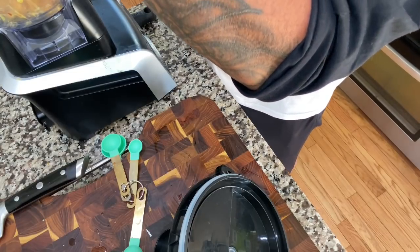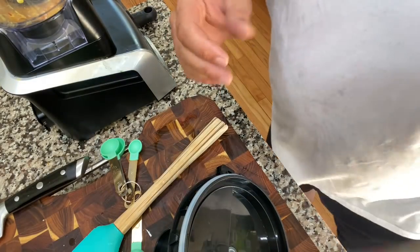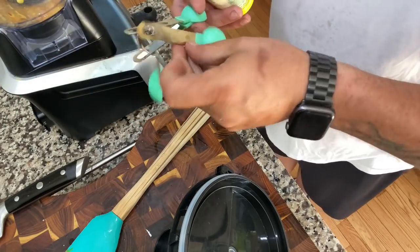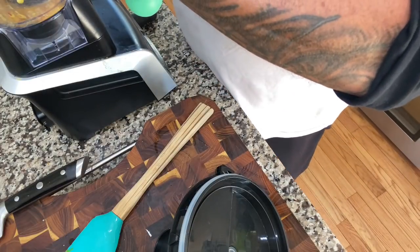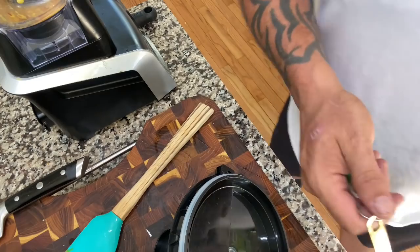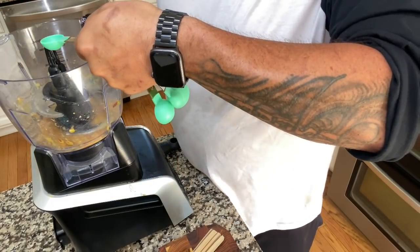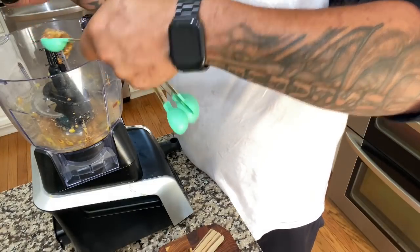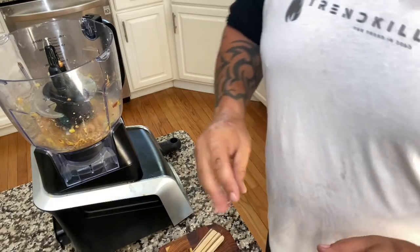All right, now that we've got all that egg in there, we're going to take our lemon juice — we're going to use two teaspoons of it. And we're going to use a teaspoon and a half of our stone ground mustard. Like I said, you can use Dijon, whatever. We've got all that in there now.